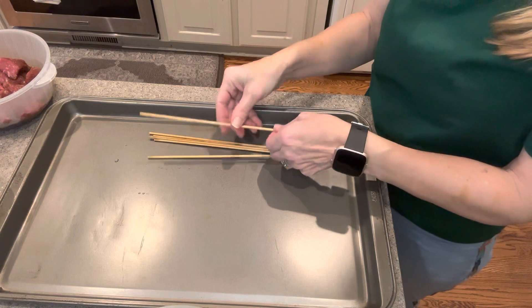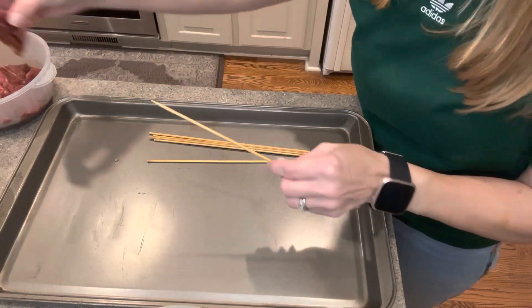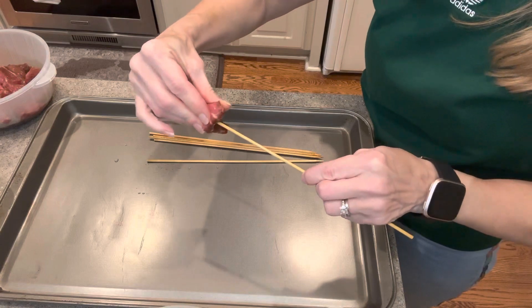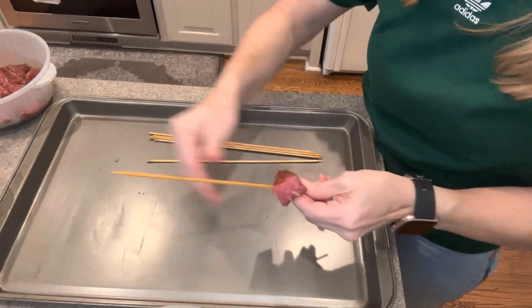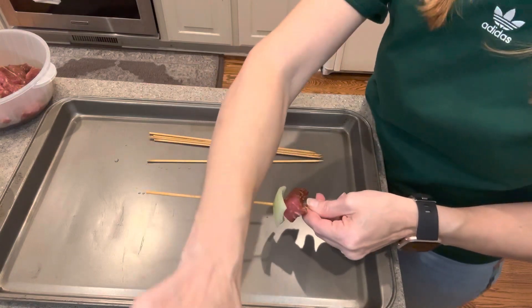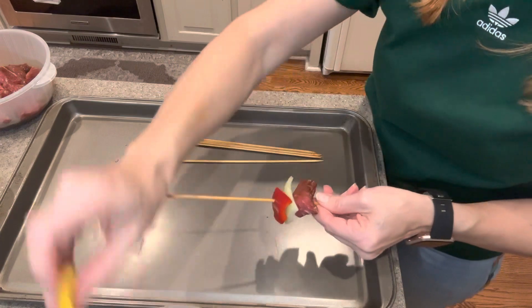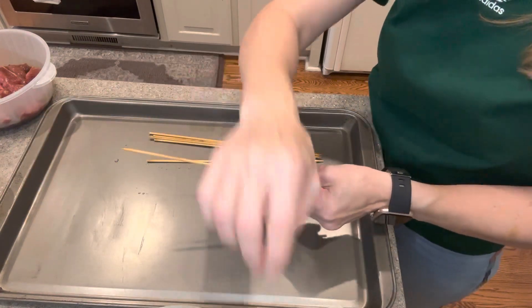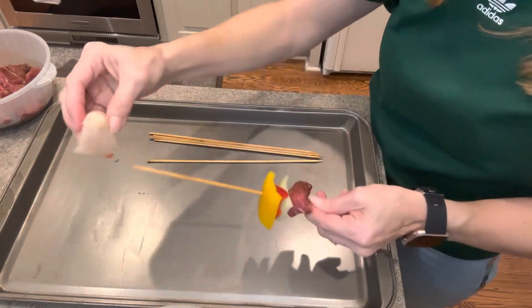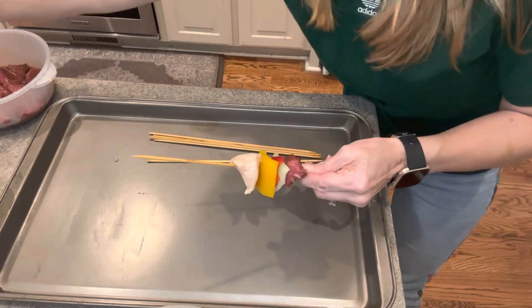We have our skewers that were soaked in water. The first thing I'm going to do is put a piece of meat on it — we have our steak here that's been marinating. And then I'm going to alternate the different ingredients. I'm going to start with an onion and then maybe a bell pepper for some color, maybe a different color bell pepper, and maybe a piece of chicken. And we'll do a tomato to make it bright and colorful.